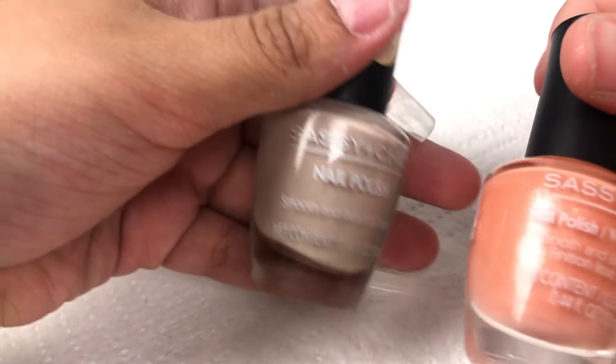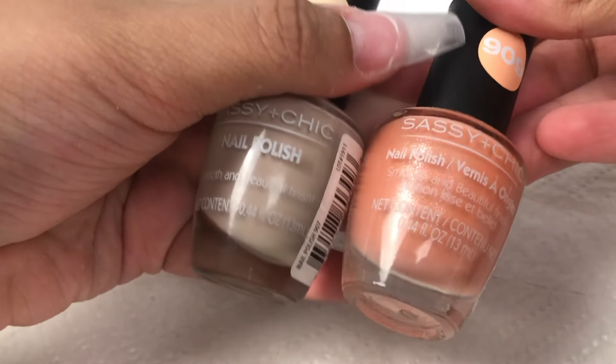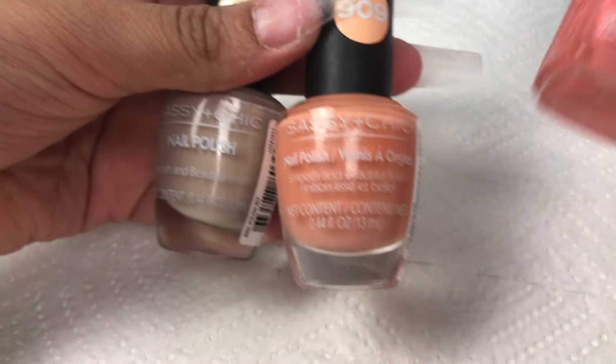Next I am showing you guys an amazing file from the Dollar Tree as well, that I will be using to file the nails right after. You guys also have the option of choosing whatever colors you'd like to create these ombre matte coffin nails. I got all the polishes at the Dollar Tree except for the Essie one, which I actually got at Ulta for like a dollar and some cents.